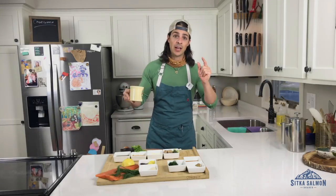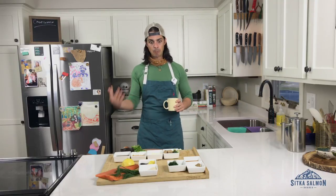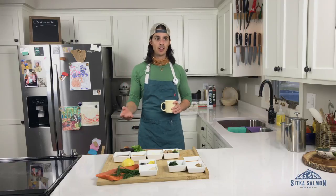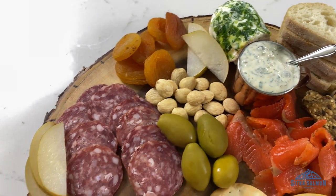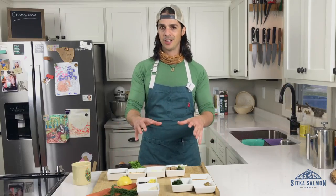Hey everybody, welcome to Wild at Home. I'm Richie, and today we are serving up a big ol' platter of charcuterie — or meat and cheese tray, whatever you wanna call it. To me, the goal is to make an impressive no-brainer. I wanna make it look like I put a ton of effort in, when really I'm just good at curating things together. That's my hope for my guests.